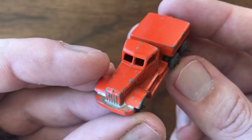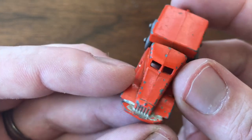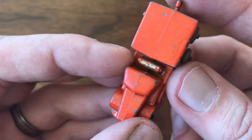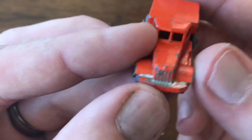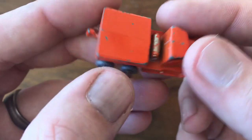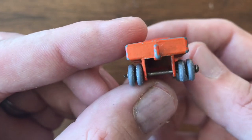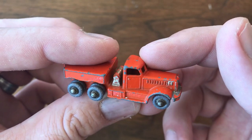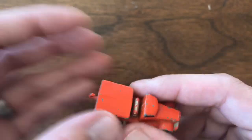I was able to purchase this model for about half of that — super excited to get this. It's not in great shape, but it's not in terrible shape. This is so old and so valuable, I'd never strip it and restore it. I might do some touch-ups on the silver paint, on the bumpers, and the little tank back here, and that would be about it. Very, very excited to finally have one of these super rare, hard-to-find models.